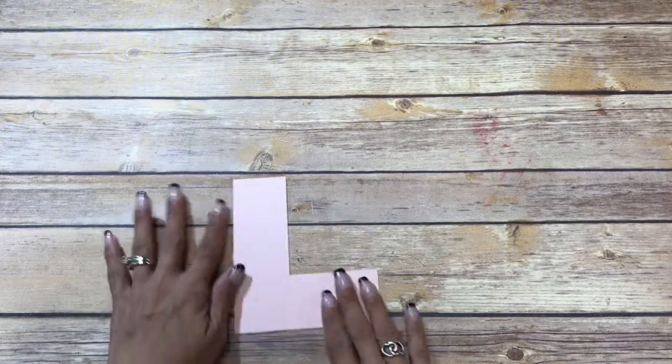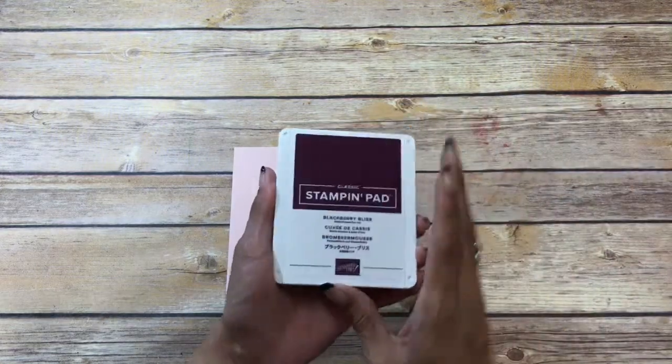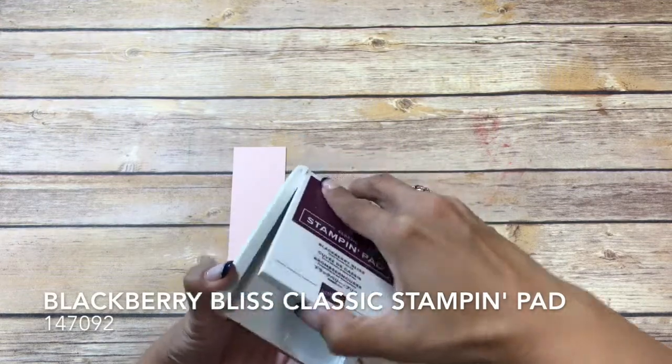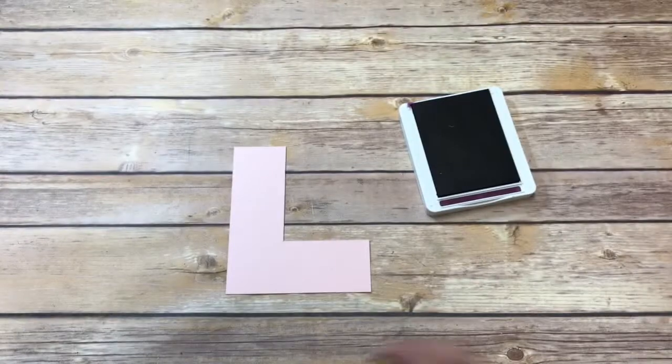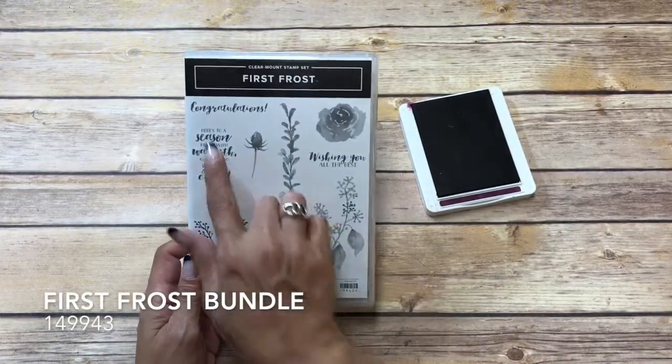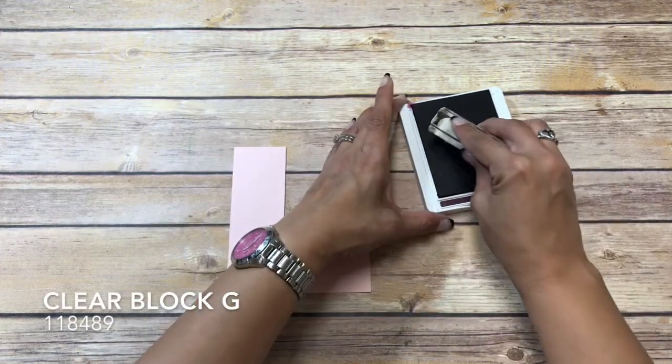Hi there crafters, it's Sheila with SheilaStamps.net, and today we are going to be using the First Frost bundle and we are going to be making this cute congratulations card. Let's get started. We are going to start with our stamping, and I have a piece of powder pink and my blackberry bliss. We're going to be using the First Frost bundle and the congratulations stamp, mounted on clear block G.